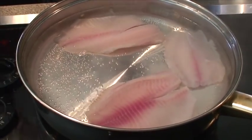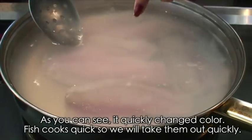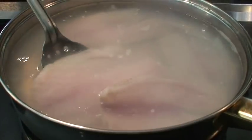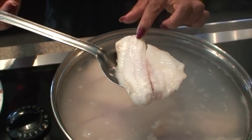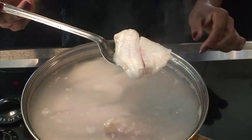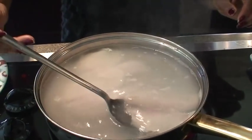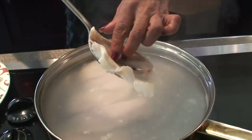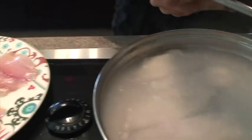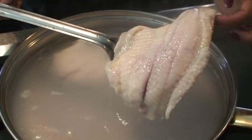Once the water has come to a boil, throw the fish in. You're not going to leave them that long because they'll be done pretty quick — pueden ver enseguida está cambiando de color. El pescado se cocina muy rápido y los vamos a ir sacando rápido. Como pueden ver ya está poquito blanco a comparación del otro que está crudo todavía. So you notice the color has changed from a pink to a whitish color. You're not going to cook them all the way — you just want to cook them somewhat.